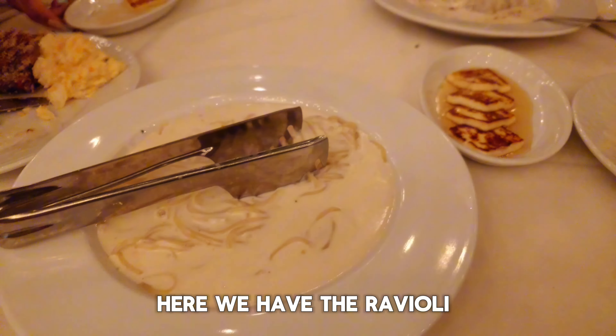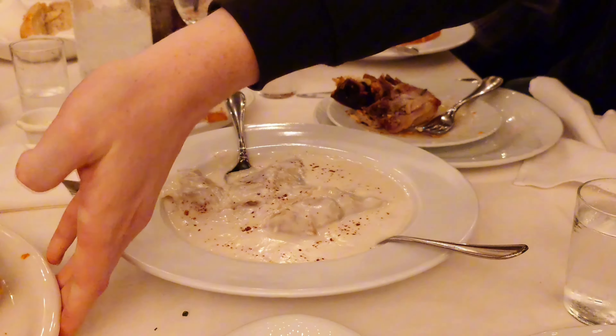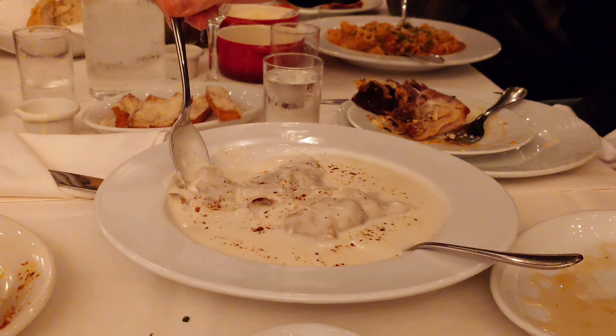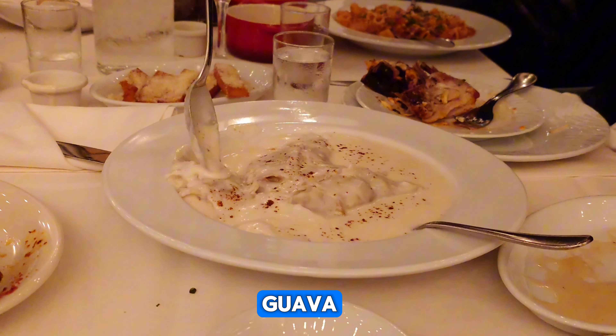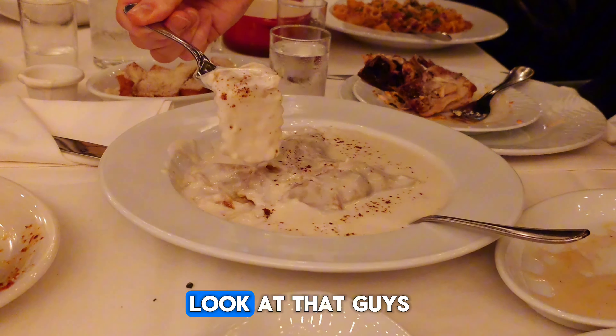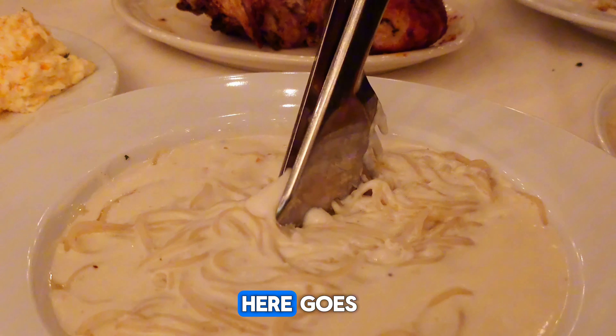We have their pasta here. Thank you, my friend. We have the ravioli. Oh, look at that one with guava. Guava? So good. Look at that, guys. Here it goes.